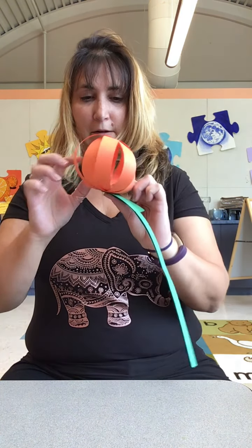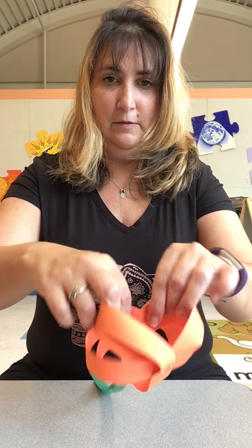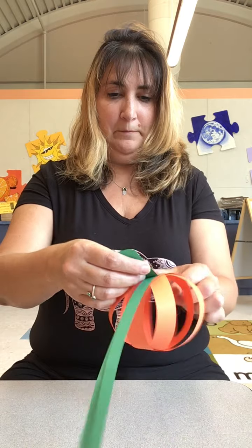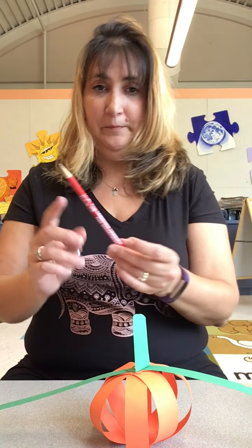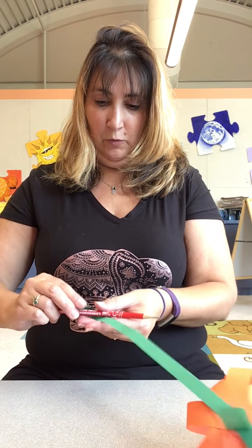Be careful you don't rip the pumpkin. Open the fastener — see how it's open there? Make sure everything's a little even, make the stump stand up. Then with the two long vines, take a pencil and roll them — this will make them wavy.